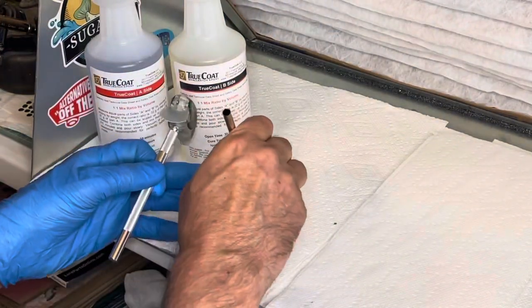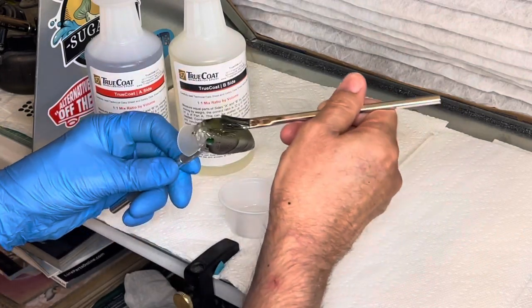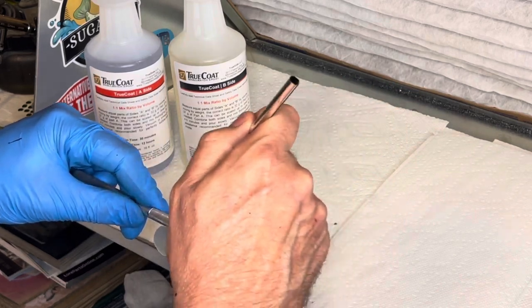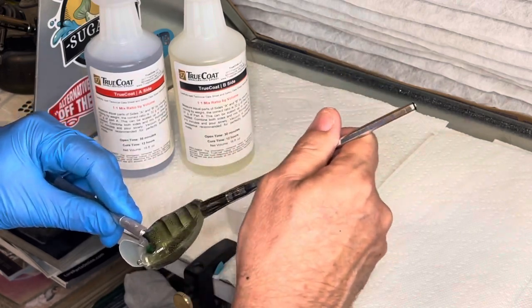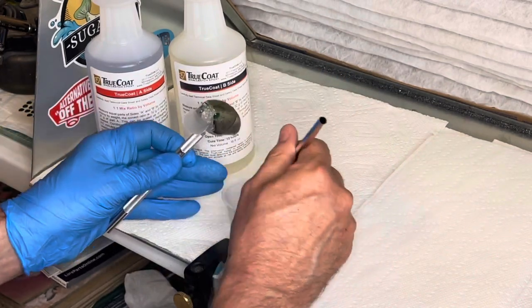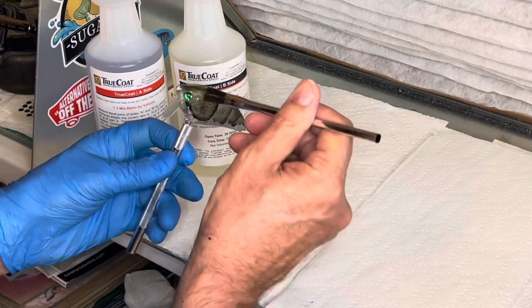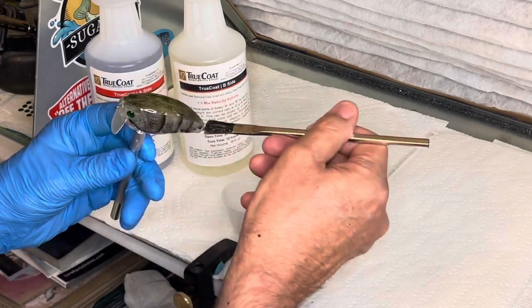I have a turner over here that I use — I put them on and let them spin all night. This one right here is actually a transparent crawl that I did last night. I was actually on a video call with Jonathan Wampler from Bad Boy Custom Baits — he's a great guy, you need to go check him out, he does quality work.